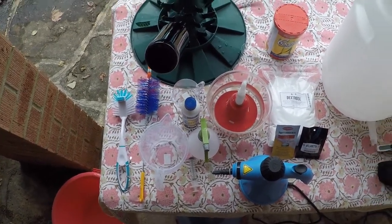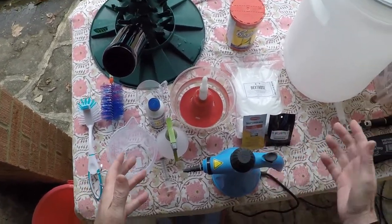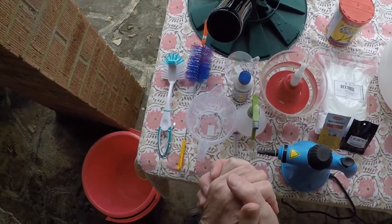Hello everybody, here's a quick look at my home brew rig. I'm going to split this up into departments through the process from start to finish, and here we go.